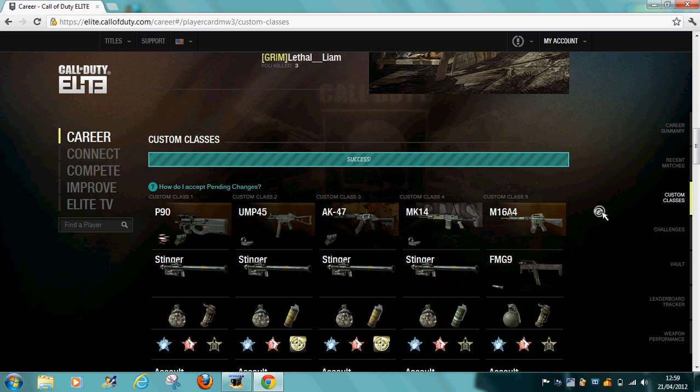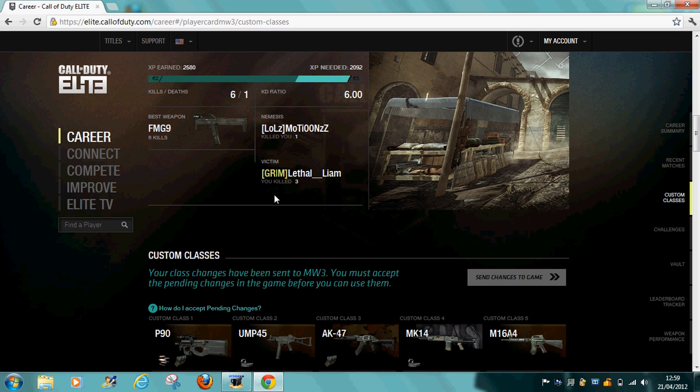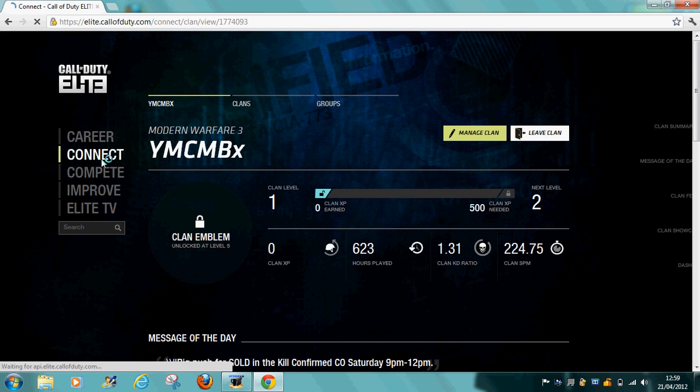If it changes in the game, it will be a success. So now the class is going back onto your code. You can see the class is new — now you'd like to apply these changes to the game.